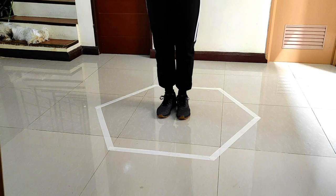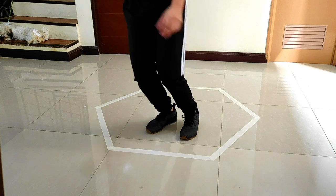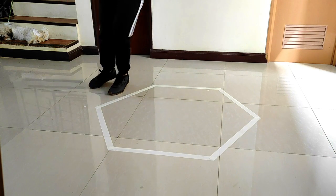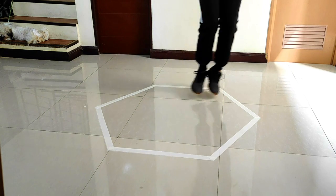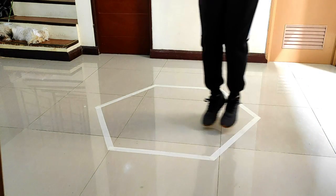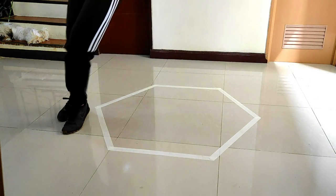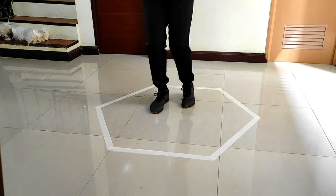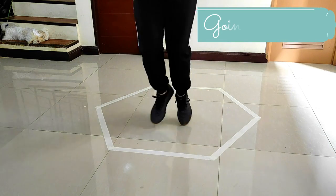Hexagon Agility Test. The person to be tested starts with both feet together in the middle of the hexagon facing the front line. On the command go, you have to jump ahead across the line, then back over the same line into the middle of the hexagon. Continuing to face forward with feet together, jump over the next side and back into the hexagon. Continue this pattern for three revolutions and perform the test both clockwise and counterclockwise.